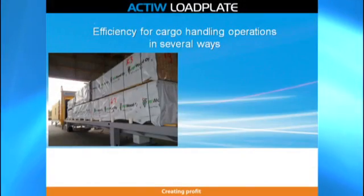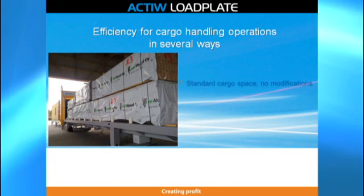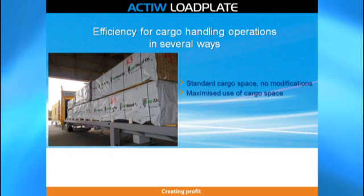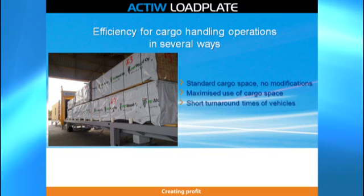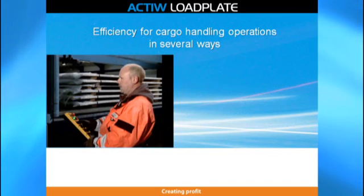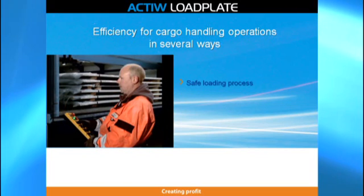Load Plate Loading System provides efficiency for cargo handling operations in several ways. No modifications are needed for the cargo space. Additional savings are gained, for instance, by maximized use of cargo space, short turnaround times of vehicles, damage-free loading, and minimized labor and machinery costs. Not to mention safety, that is an essential feature of Load Plate.